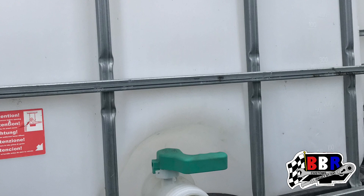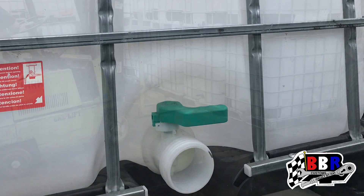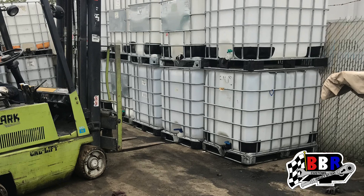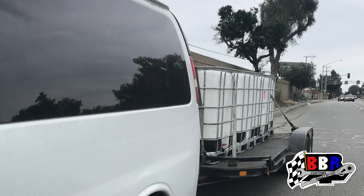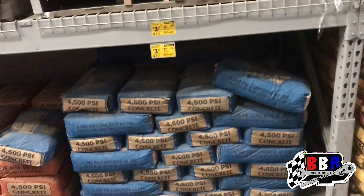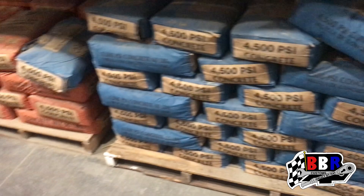Okay guys, we're here checking out these containers. These were used for vegetable oil, but we're going to clean them up and put water in them. They're 275-gallon containers. We got several of them loaded up and we're going to take them to the land. Now we're up at Lowe's about to grab our first couple bags of concrete.